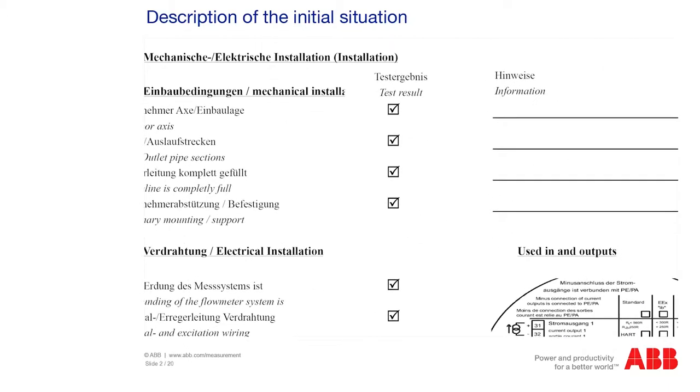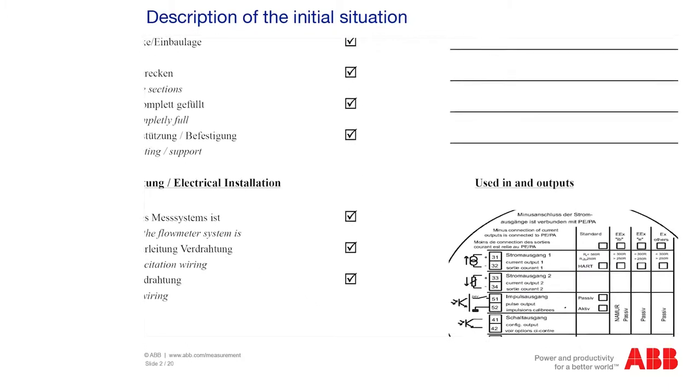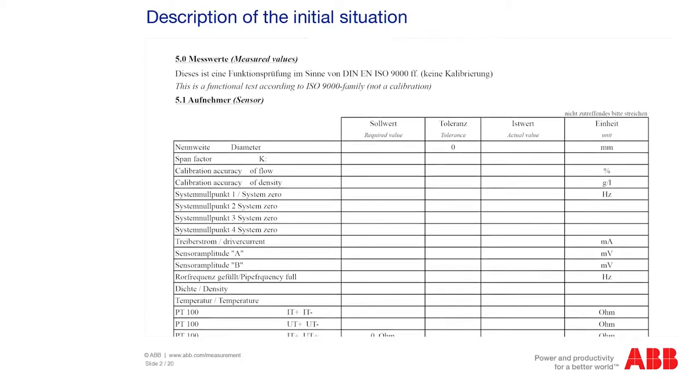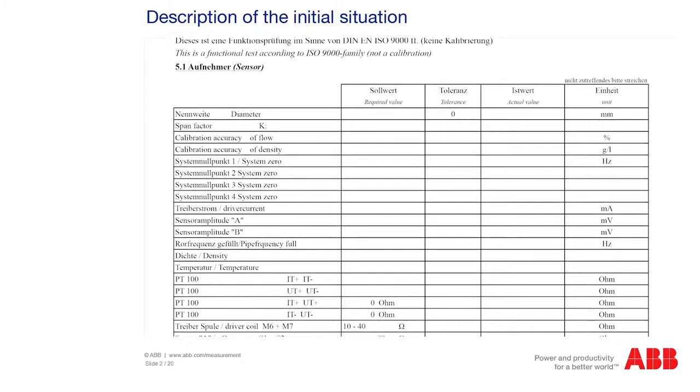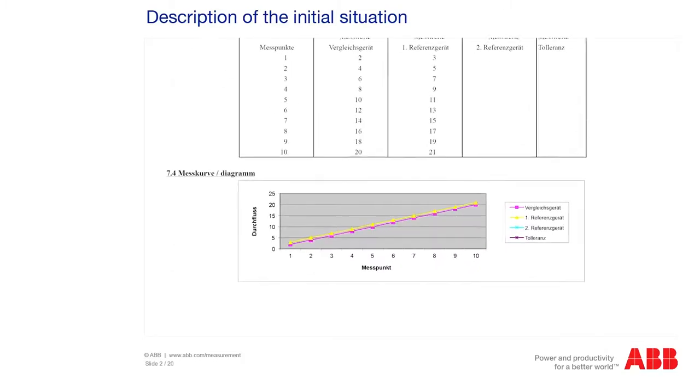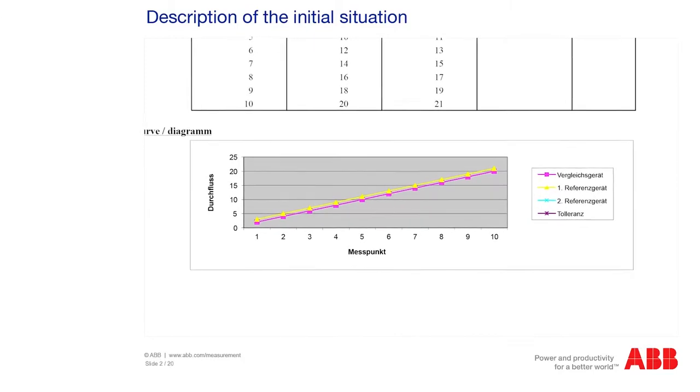The service report covers the recording of the situation on site, as well as test reports for the sensors and electronics. By creating these logs, we form a reliable basis to provide our customers with the best advice and guarantee the reliability of the system in its processes.